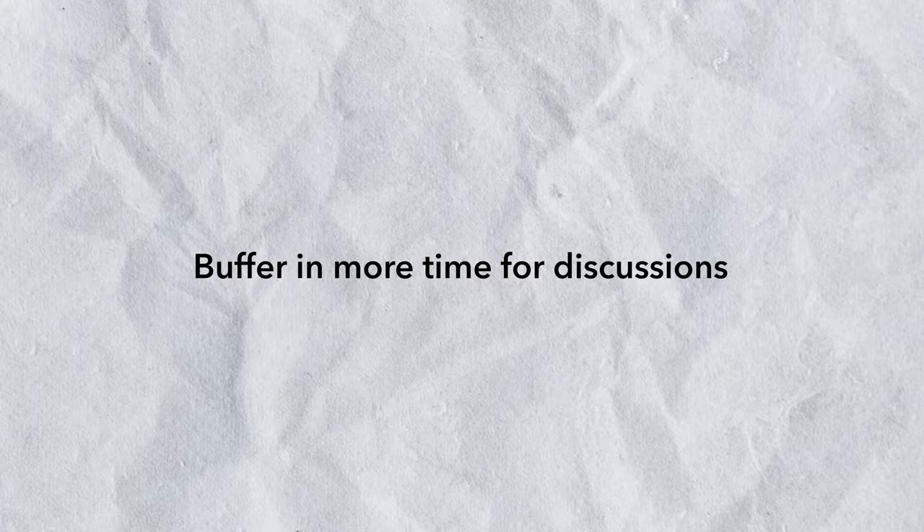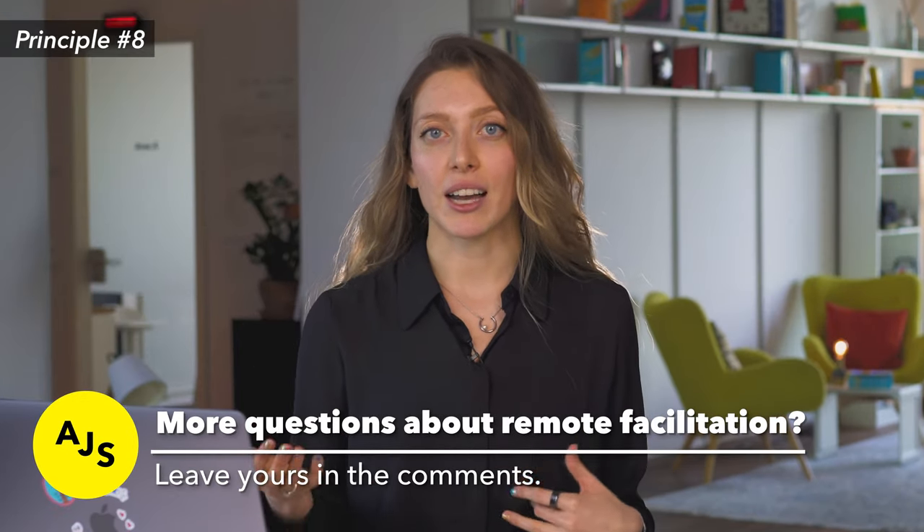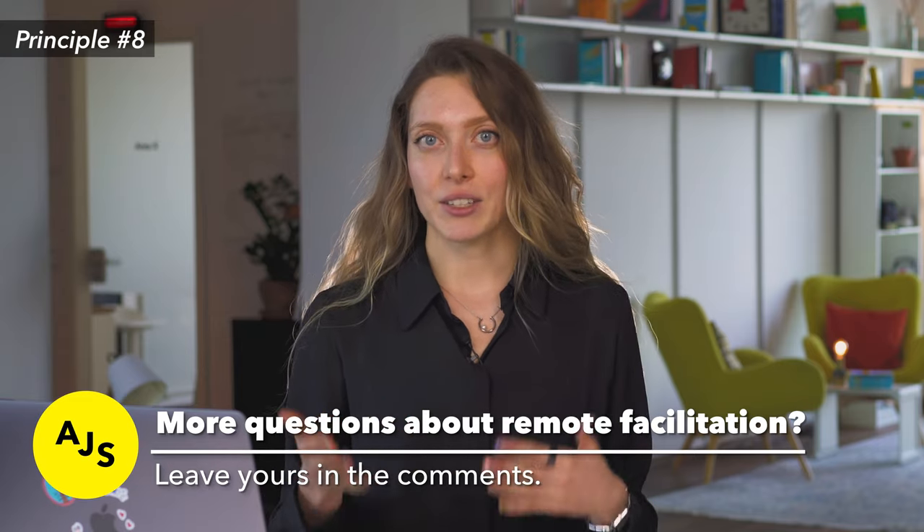Principle number eight: buffer in more time for discussions. In an in-person setting you can usually usher the group along and move faster, but in a remote setting that's too risky. Instead, always ask your participants for permission to move along to the next exercise — say things like 'Follow me along on the board' or 'Is it okay if we move on to the next exercise?' This ensures no one is left behind on the digital collaboration board. Keep in mind that remote discussions just take more time — some non-verbal cues are missing, but you can still cut circular discussions when needed.